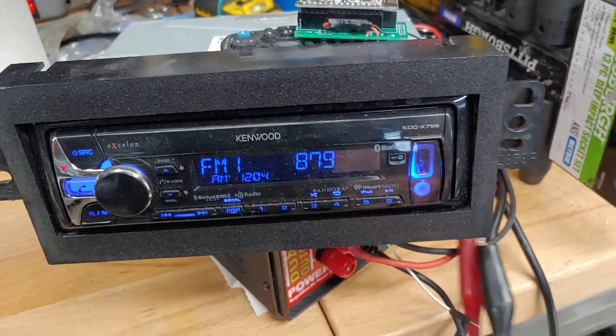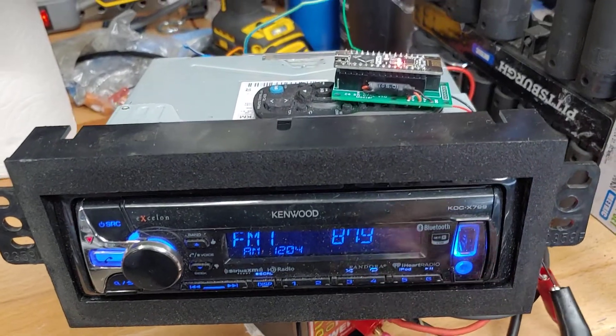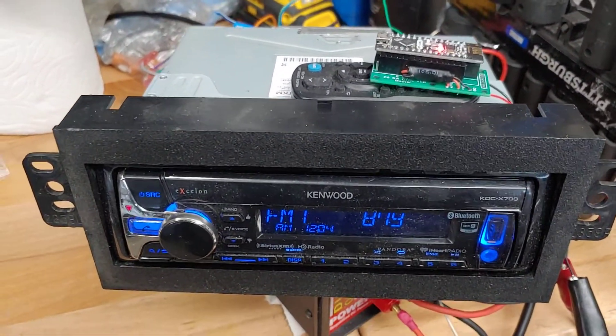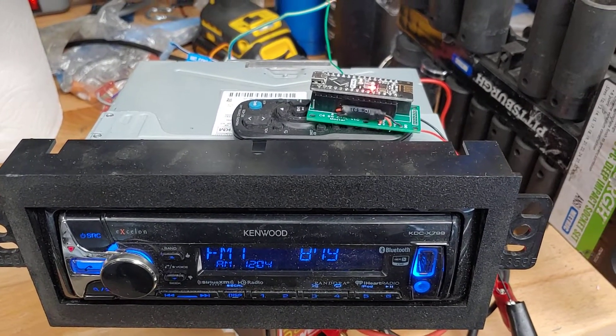I'm gonna get started just by plugging my power to the Arduino. It's gonna do a quick little initialization for about 10 seconds after I plug it in. The LED flashes here actually indicate what it's going to be doing.